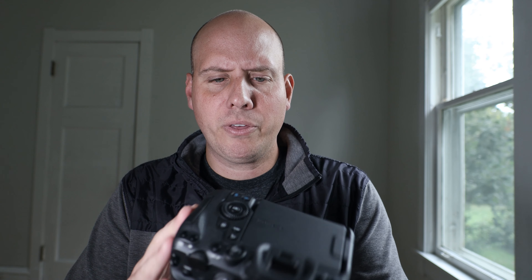What I've noticed and been super disappointed about — and I'm hoping it's user error or a simple fix — is an IBIS issue. By the way, I have firmware 1.1 that this came with. I'm going to go over this with each lens.